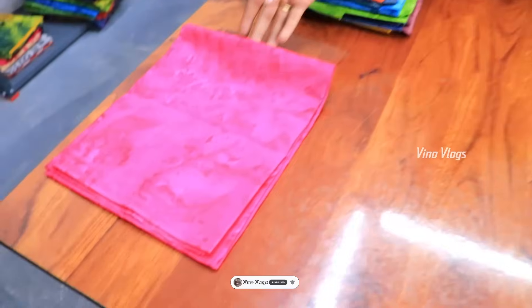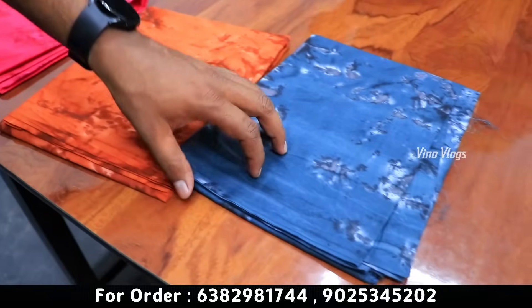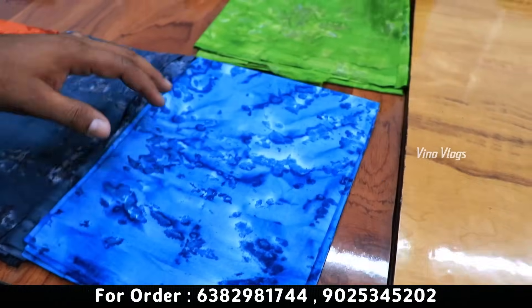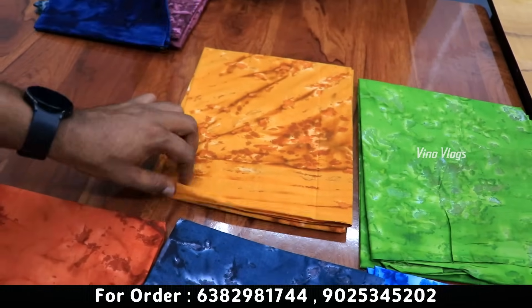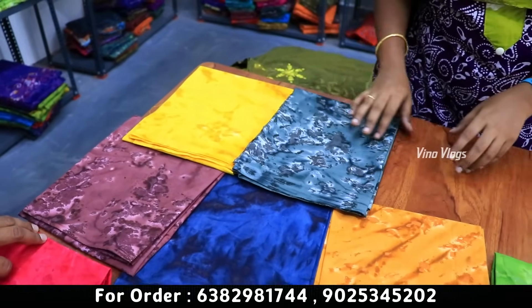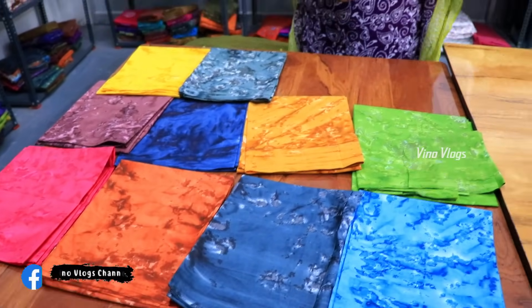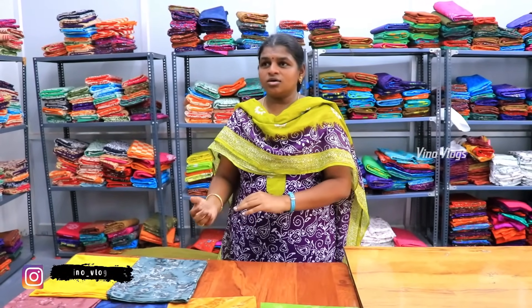Sister, we are also doing blouse bits — we are doing pure cotton blouse bits. This rate is ₹700. You can match the saree in pure cotton — this size is 1 meter. You can use the same color, you can match the whole sale rate. How much for a blouse? We have a whole sale rate — you can use a saree in the same way. If you use a saree with a blouse, you will have a wholesale rate.